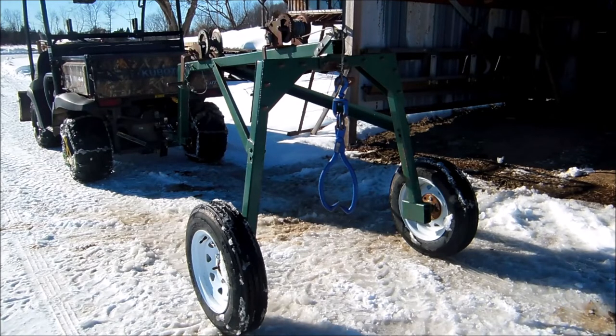The heaviest log I've had on this so far was a white oak log — 12 and a half feet long, 16 inches in diameter. I'd say it probably weighed anywhere from 1,500 to 2,000 pounds. You knew it was on there, but this log arch never had any issues — didn't break any welds, didn't bend any steel. So far, so good.